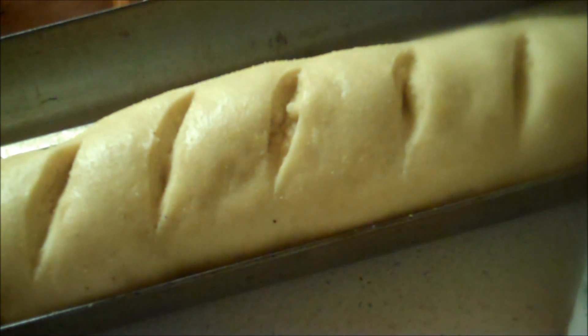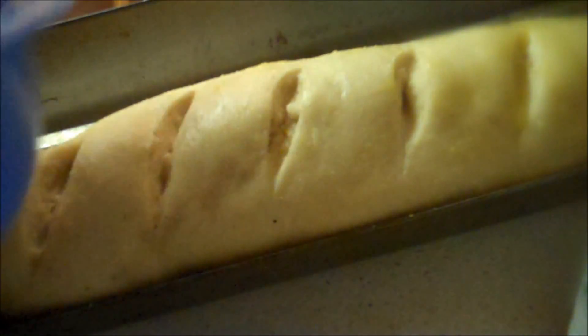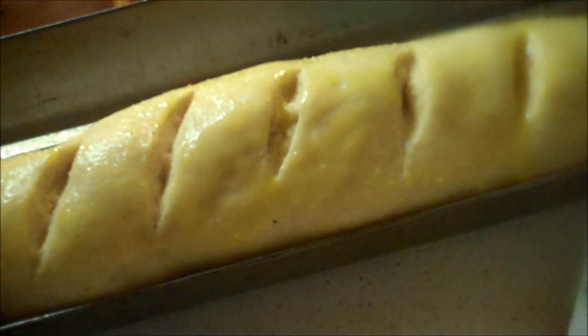I've got my oven preheated to 375, and what I'm going to do now is brush a little egg yolk on it. Isn't it pretty? Not bad for yeast made from hops. It did take double the time to rise — it is much slower rising — but you could make it in the morning and have it ready for dinner.